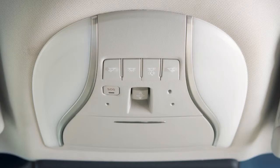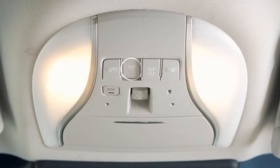The rear personal lights can be turned on or off by pressing this button. When the on switch is pushed in, the map lights, rear personal lights, and step lights